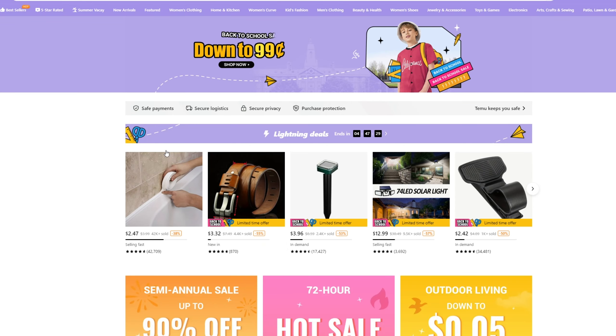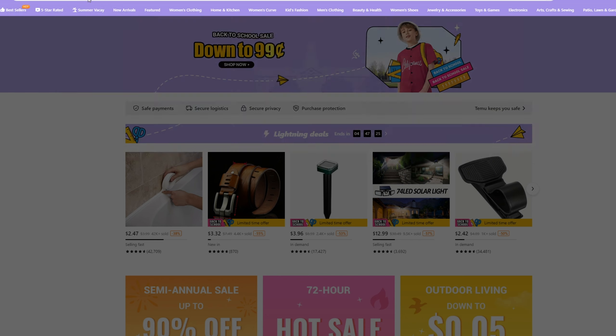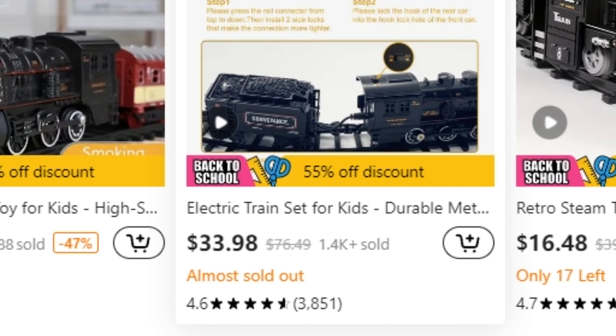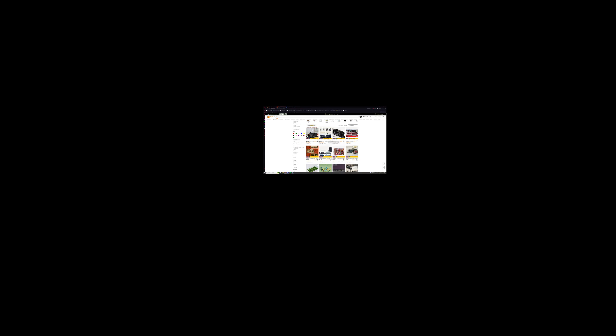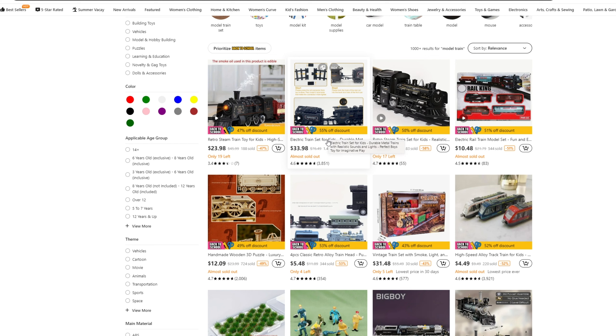First things first, we gotta figure out what train to get. I'm just gonna type in 'model train' on Team You and see what comes up. Quite the selection. $33 for a metal train? I don't know about that one. I'm gonna have to go with something else, because I don't know if I want to spend $33 on this piece of shit. I think I'm gonna look for something a lot cheaper.